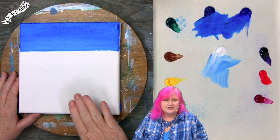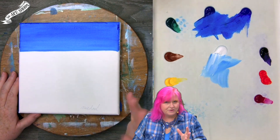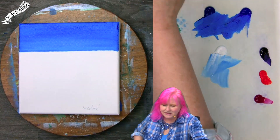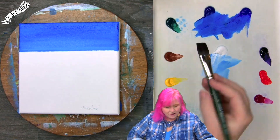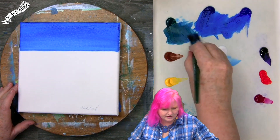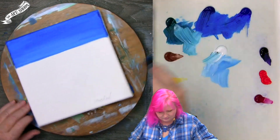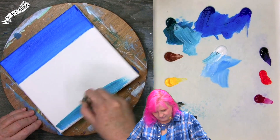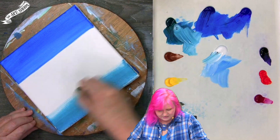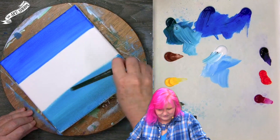I'm going to actually start the water down at the bottom, which is a little different than what we've been doing. We're going to be doing a quite bright aqua. I'm going to take my phthalo blue and phthalo green — much more into my phthalo green — and quite a lot of white. This bottom half of the surface is going to be very, very aqua.